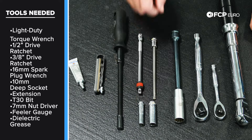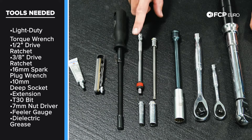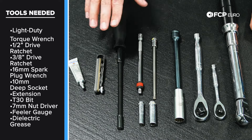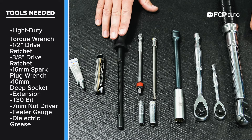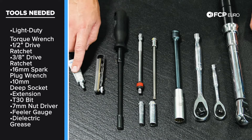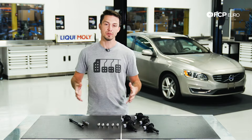We're also going to use a 10 and an eight millimeter deep socket along with an extension and a T30 bit. The last few tools are going to be a seven millimeter nut driver to get the air intake hose off, a feeler gauge to check the gaps on the spark plug, and a little bit of dielectric grease for the install. Now that we know what we need, let's jump in and get this thing done.